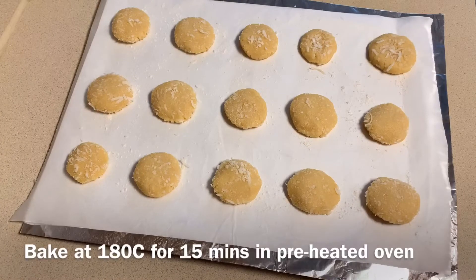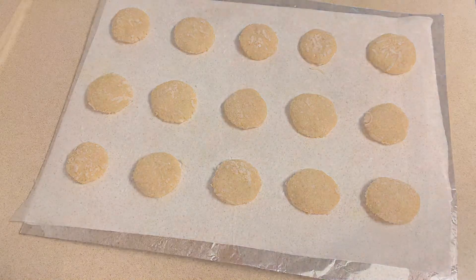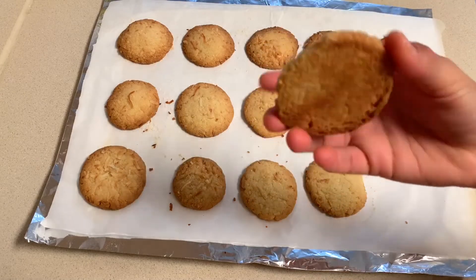Now bake these cookies at 180 degrees Celsius for 15 to 20 minutes in a preheated oven. After 15 minutes the cookies are now ready — allow them to cool for 10 minutes.